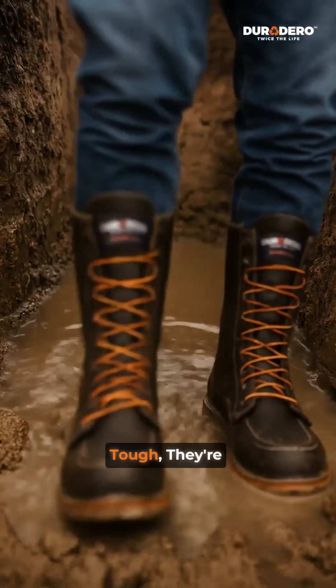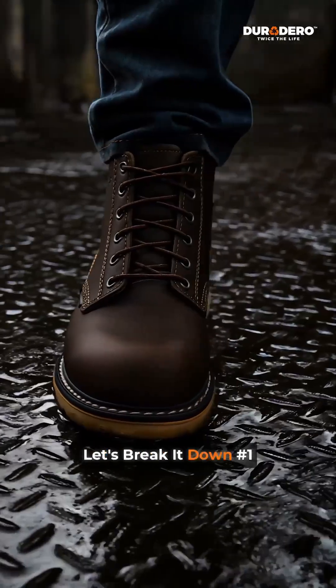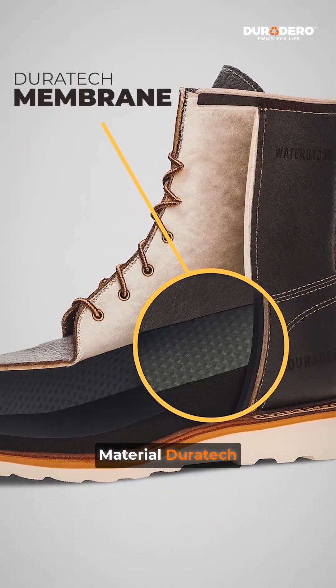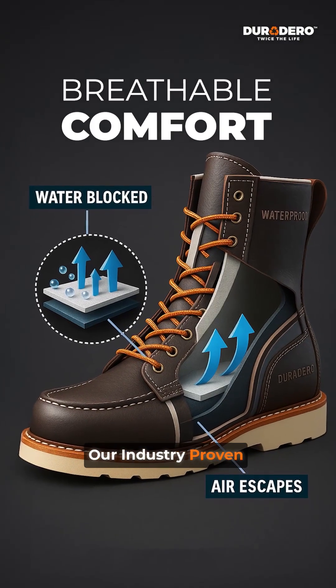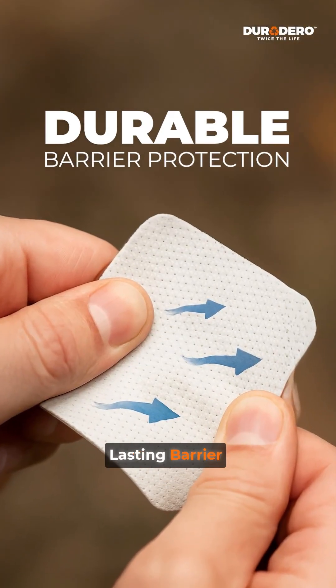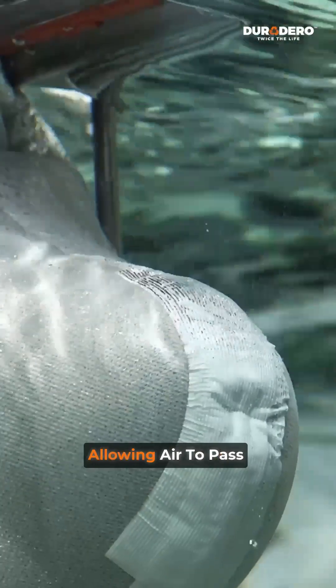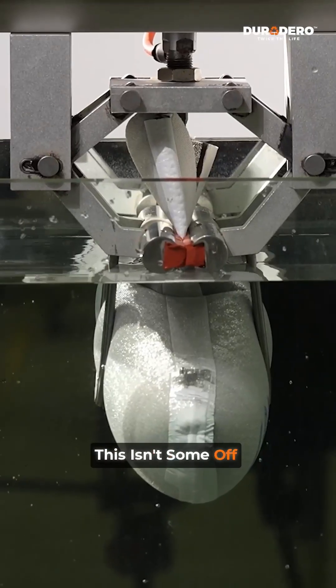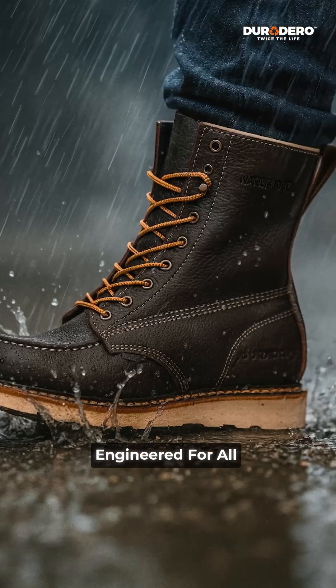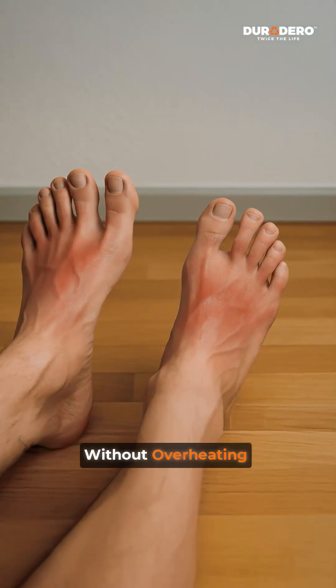Duradero boots aren't just built tough — they're engineered to keep you dry in the harshest conditions. Let's break it down. Number one: material — the Duratec membrane. At the heart of it is our industry-proven Duratec membrane. Our waterproofing starts with this long-lasting barrier designed to block water at the molecular level while still allowing air to pass through. This isn't some off-the-shelf liner — it's engineered for all-day dry comfort while staying breathable, all without overheating your feet.